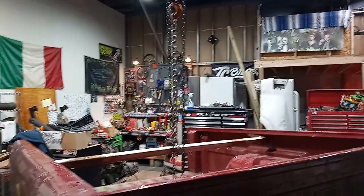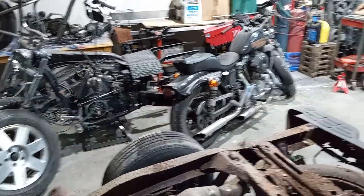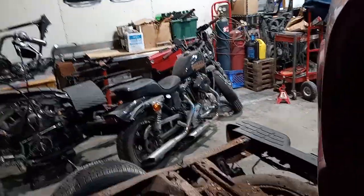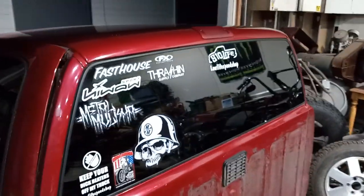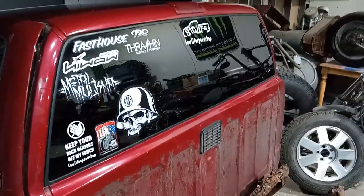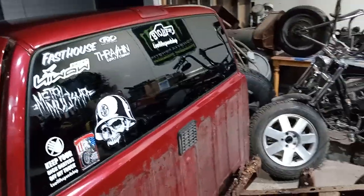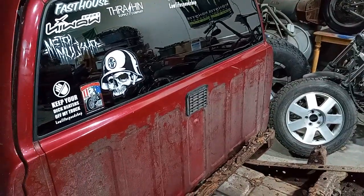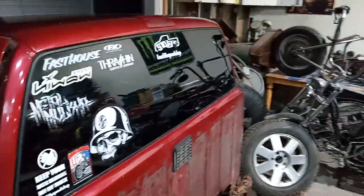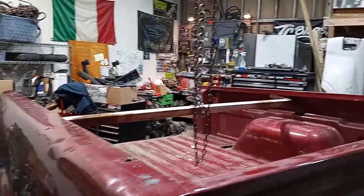I just wanted to make a quick video to show you guys the shop and the S10. Still got some bike stuff coming up — waiting on parts for the diner, so hopefully parts start showing up soon. I gotta send some emails and figure out what the problem is. Please like, subscribe, tell your buddies. If you got any questions or things you want to see, leave it in the comments — I'm new to this so any suggestions help. Thanks for watching.